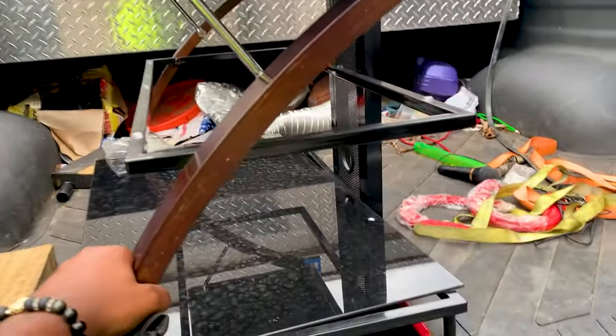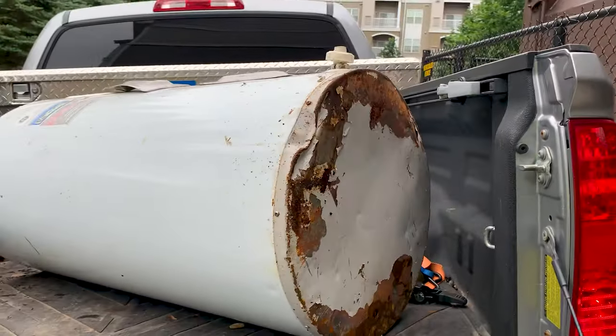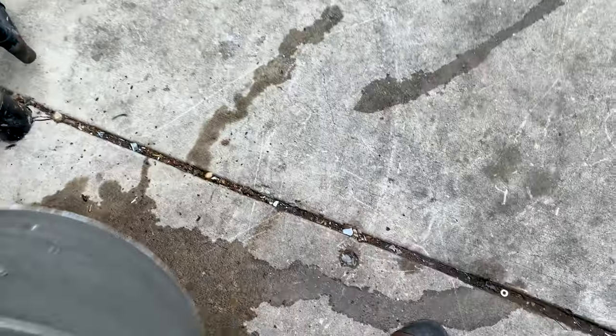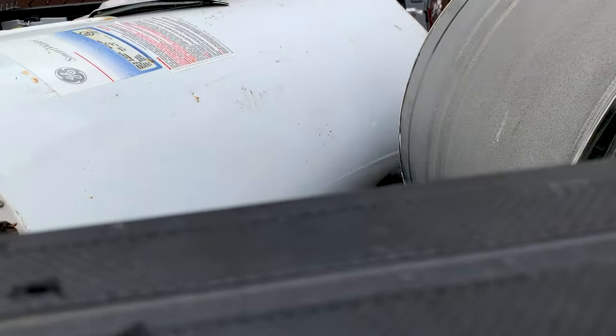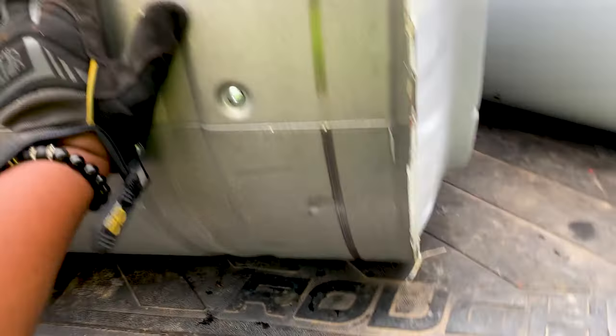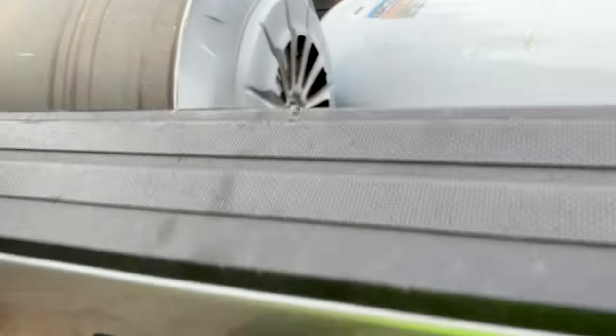Let me get situated, throw that on the back, move this stuff around, and get that loaded. All right guys, got her up there. Looks like we may end up with a full trailer for the scrap load. We don't have to do much to secure this because it's not going to roll too far. Let me get this positioned so the thing can close — let me get that right.